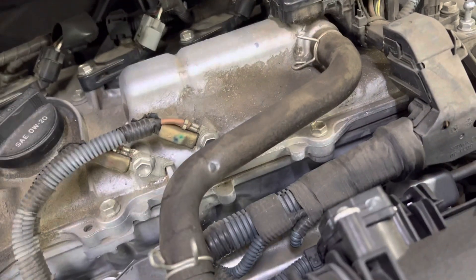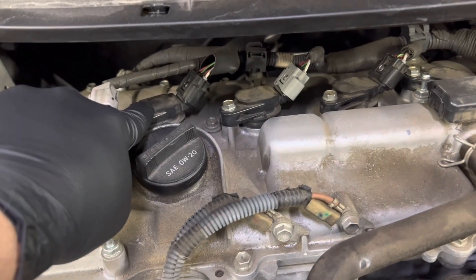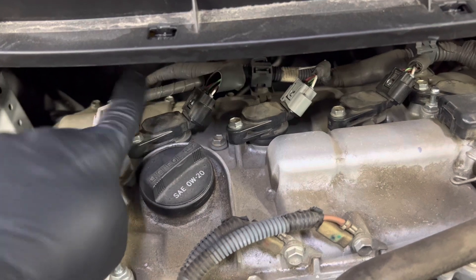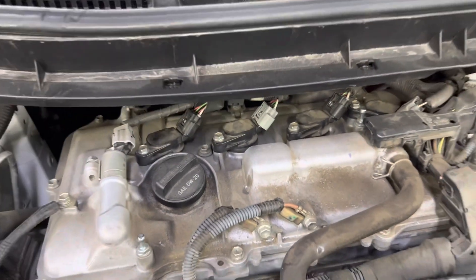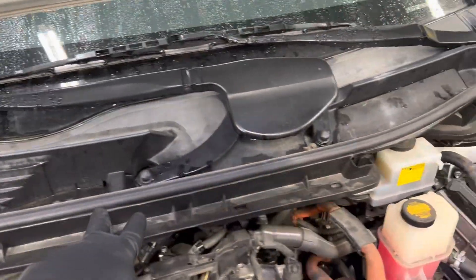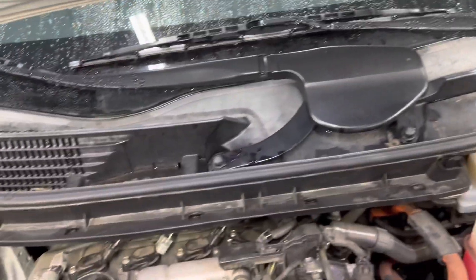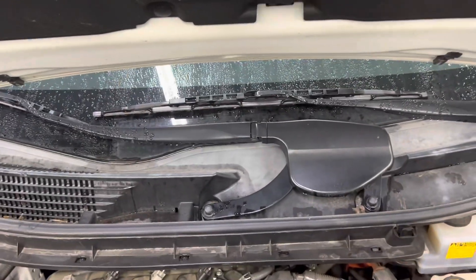Because of the space here, you cannot get a tool in there to unscrew the spark plug and get it out. So what we're gonna have to do is pull this wiper cowling piece out of here.